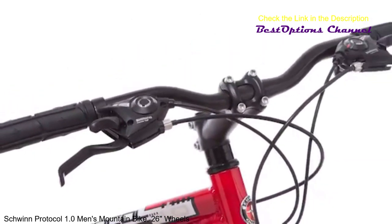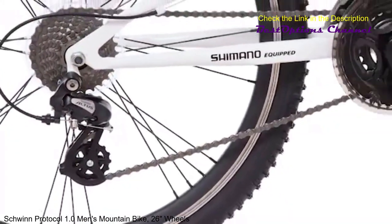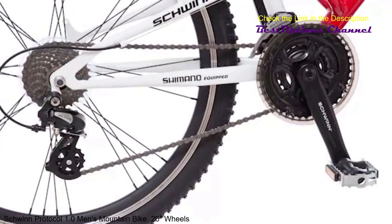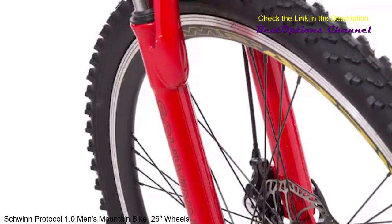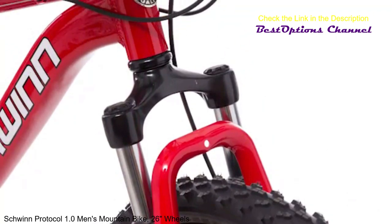The 24-speed Shimano Easy Fire trigger shifters and Shimano Altus rear derailleur provide smooth shifting as you climb even the steepest hills. The front suspension fork absorbs bumps for smooth, comfortable riding on a variety of terrains.